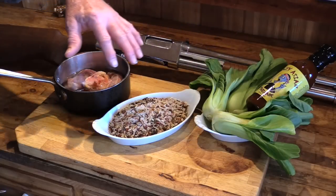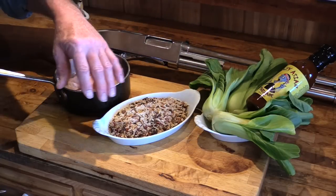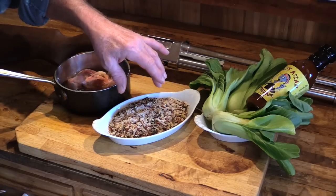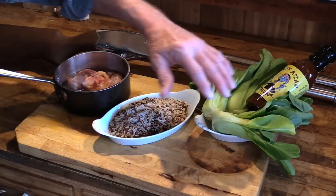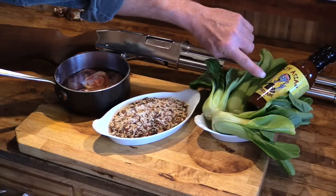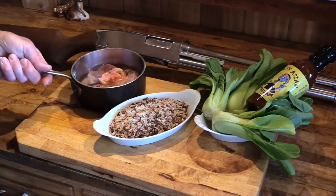Now I got some other good stuff here to finish that chicken off with. We're gonna steam up some white basmati rice that's blended with some wild rice, some red rice, and some brown rice. We're also gonna sauté up a little bit of this baby bok choy with some of the Crazy Asian marinade and some chicken stock.